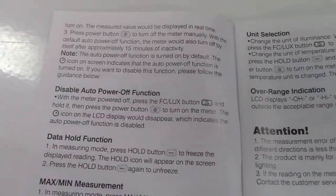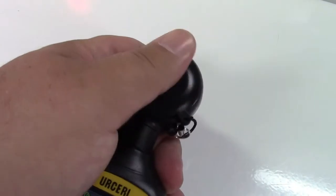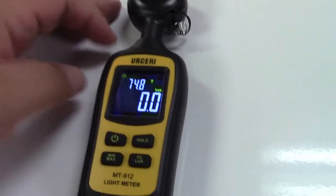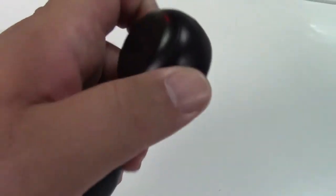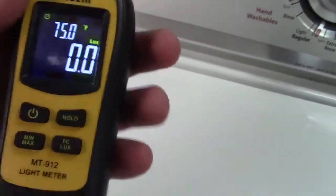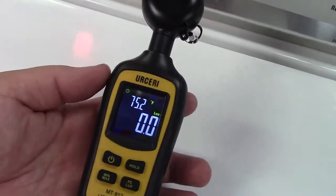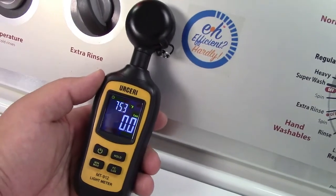However, if that is not conducive to what you need — maybe measuring over a longer course of time — there is a way to disable the automatic power off. When you're done using it, you should always ensure that you put the cap back on, that way it'll keep everything clean and ready to go. You can see it blocks out all light and reads zero. By the way, this is a non-articulating head — it is straight and cannot be turned or adjusted.